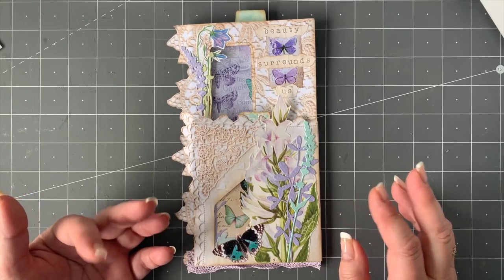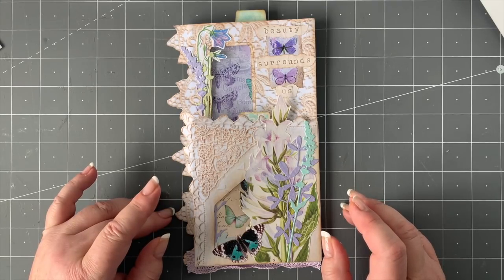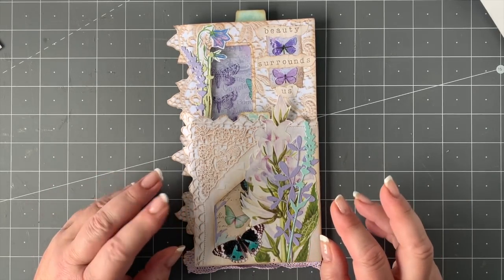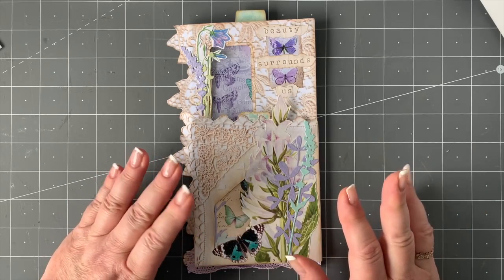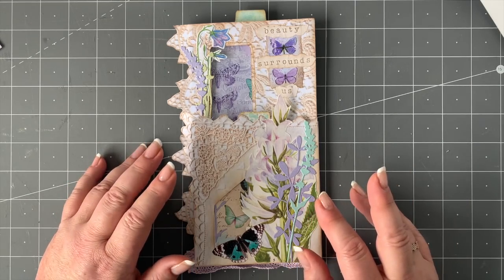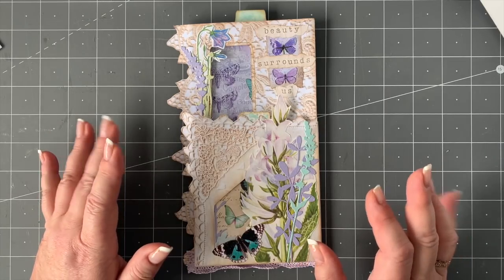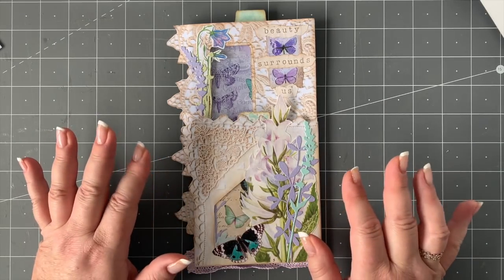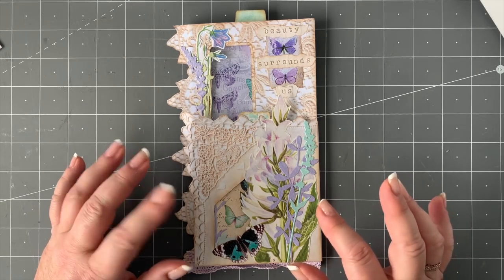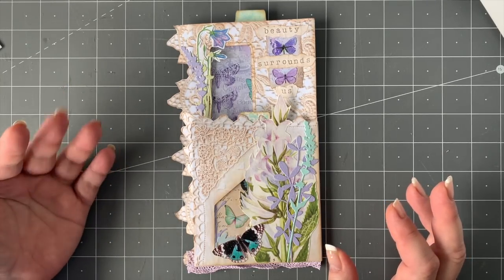After doing those ephemera booklets, I saw that Stephanie had brought out that purple one — she had the pages but then she did the ephemera, and it really is stunning. If you haven't had a look at that yet, I'm hoping after today you'll be running over there to use it in a slightly different way. I've combined the purples from her kit and put in some aquas — I just love the combination.